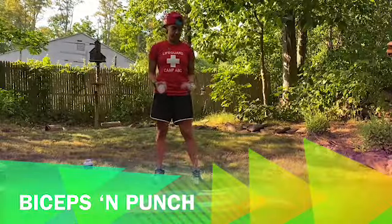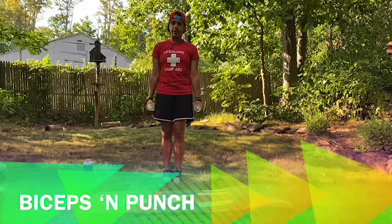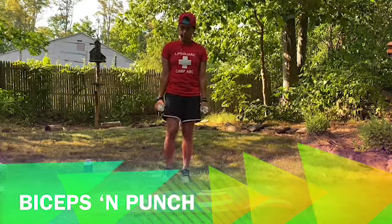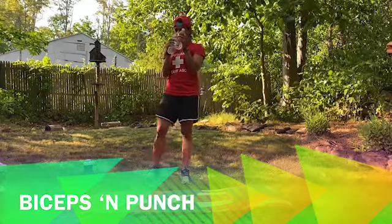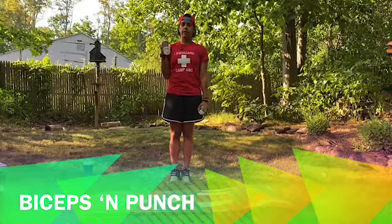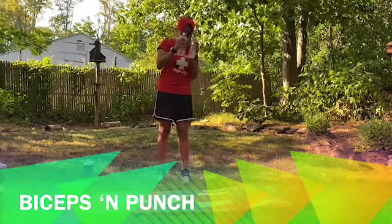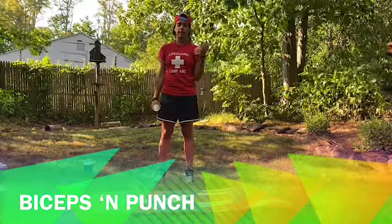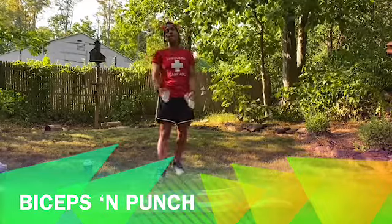Okay guys, let's get this started. To start off, we're going to use the little weights. We're going to have them down at our side and start with a regular bicep lift. Then we come up to our guard and punch, punch. So it goes: lift, lift, guard, punch, punch — that's one rep. Lift, lift, guard, punch, punch — two reps. We're going to do that 15 times. Have a little bit of water and come back.